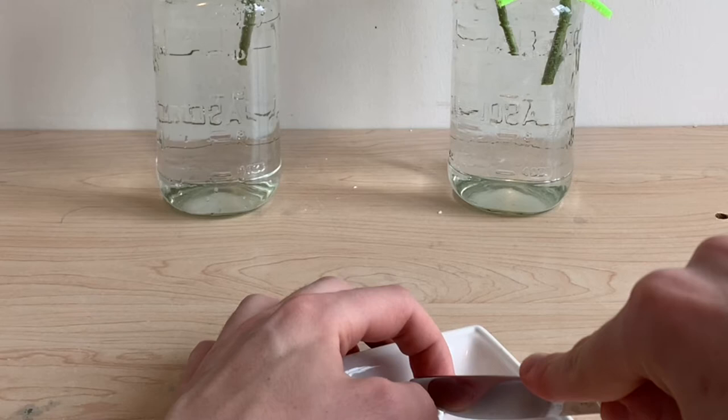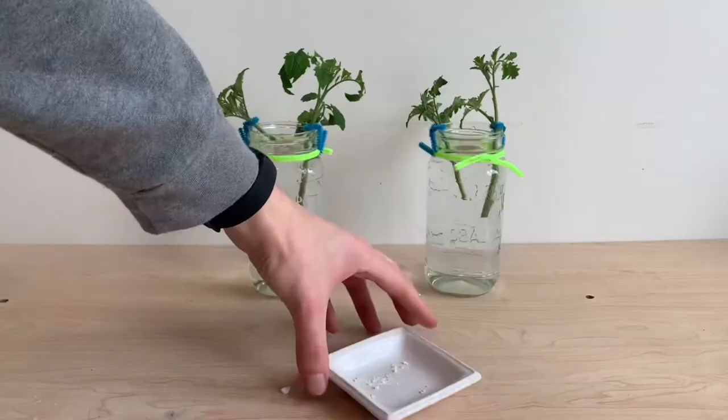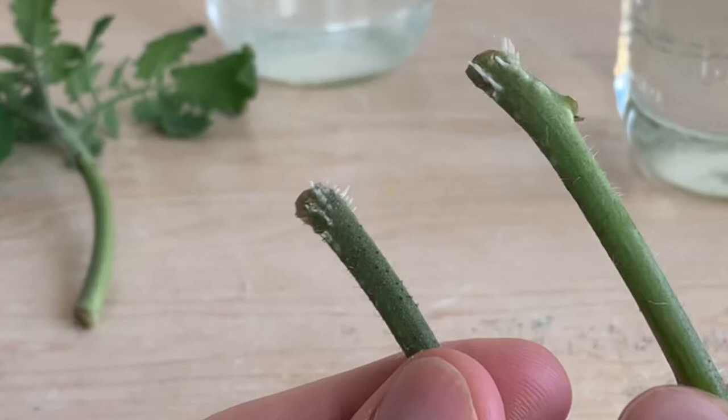I wanted to run this same experiment again, but this time use less aspirin in my reservoir. I may have used too much last time, so to give aspirin a fair shot, I'll be taking about half a tablet, breaking that up, and adding it into one of these reservoirs. Once again, we had roots showing about one week after propagation started.